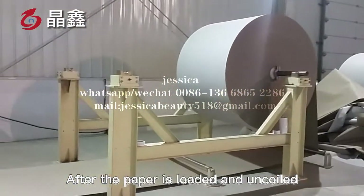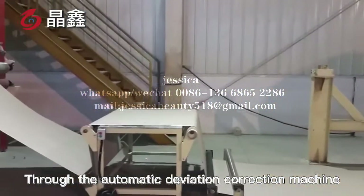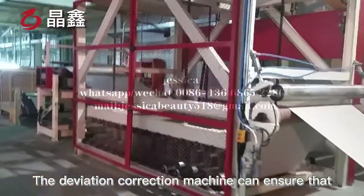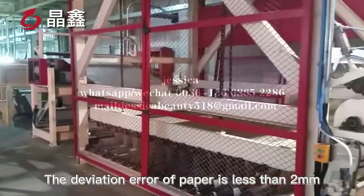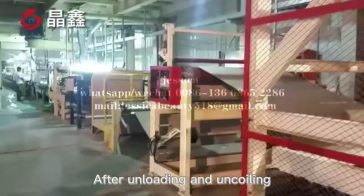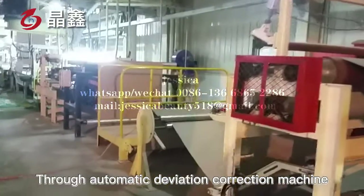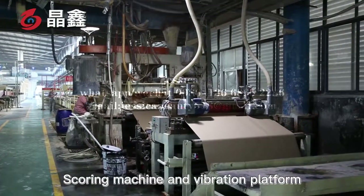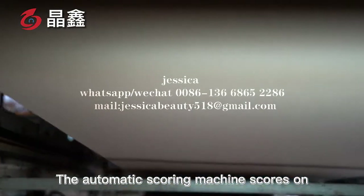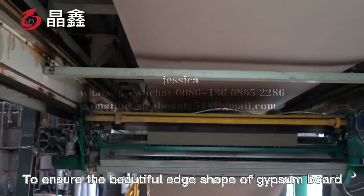After the paper is loaded and uncoiled, it enters the foaming machine through the automatic deviation correction machine. The deviation correction machine ensures that the deviation error of the paper is less than 2 mm. After unloading and uncoiling, it passes through the automatic deviation correction machine, scoring machine, and vibration platform. The automatic scoring machine scores on the protective paper to ensure the beautiful edge shape of the gypsum board.